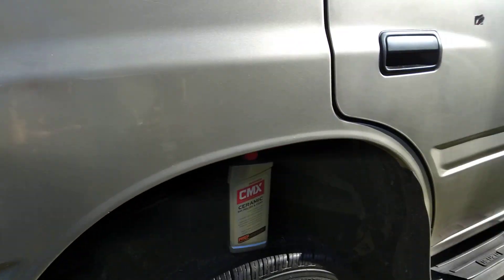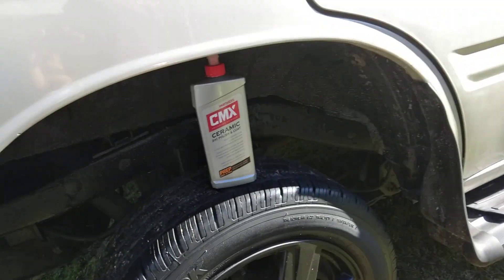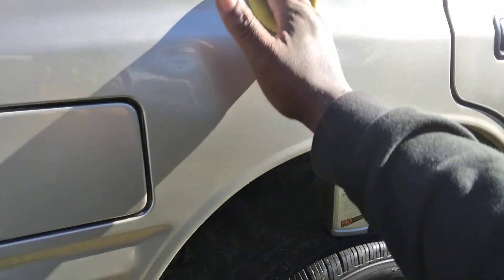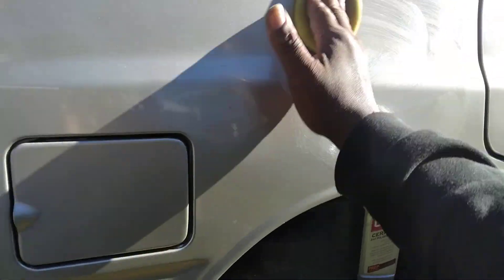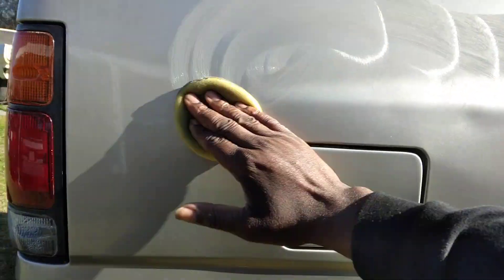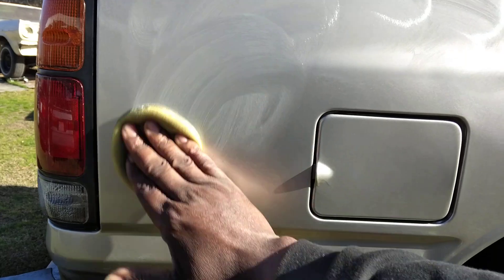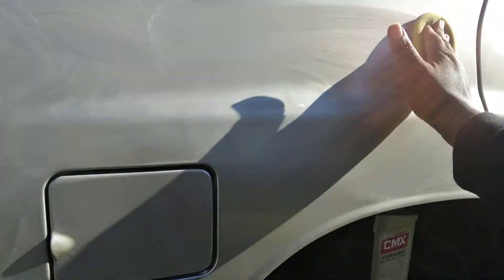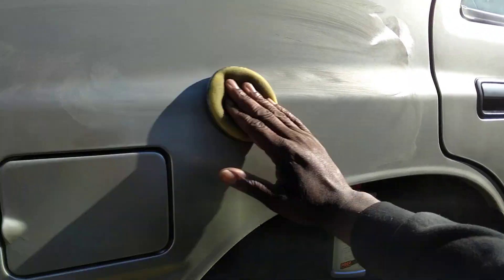All right, guys, we're going to hit this quarter pounder on this Honda Passport here. I'm going to hit this quarter pounder on this door and the back door. This stuff has small abrasives in it, so when you use this, it's best to work in circular motions. They claim it's best to do a crosshatch pattern like this.